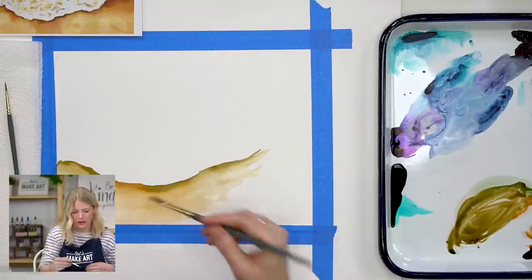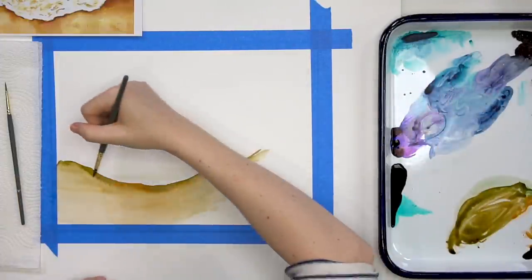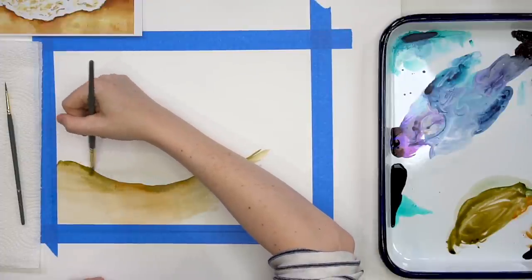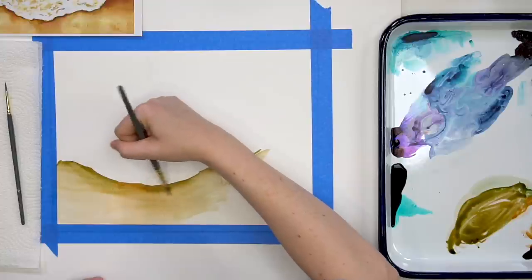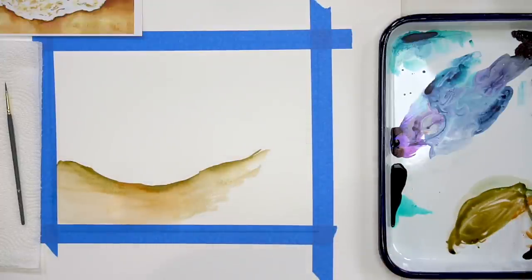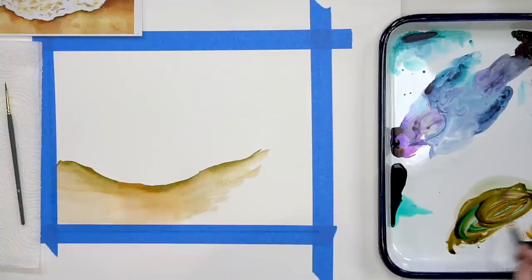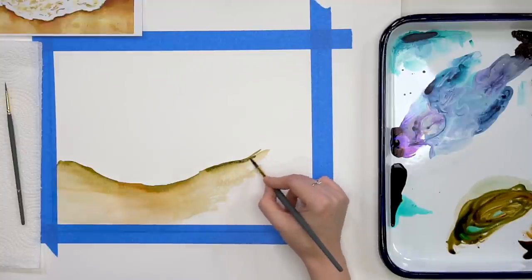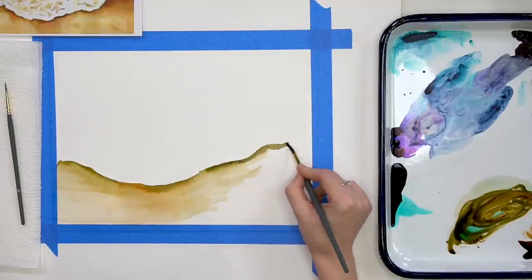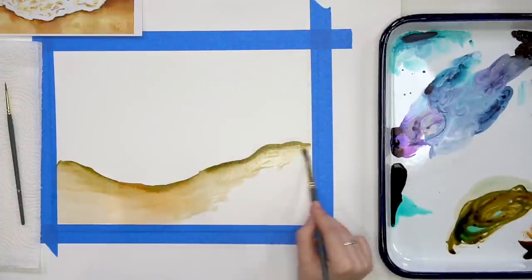I'm painting section by section. If I were to go along and just do the whole shoreline and blend it out, it probably wouldn't blend well because it would have dried. So I'm going back and forth, mixing in a little bit of sea blue to tone down the red — but if you want that more reddish color for your sand, there's nothing wrong with that. This is your painting.